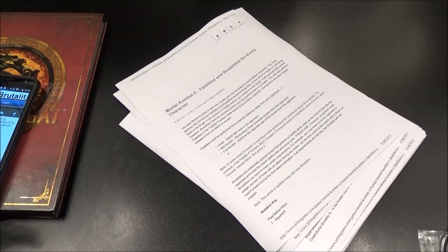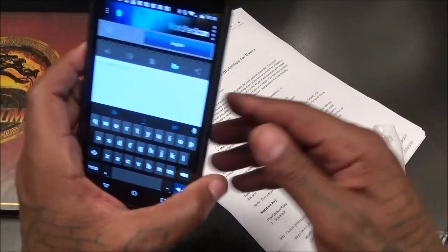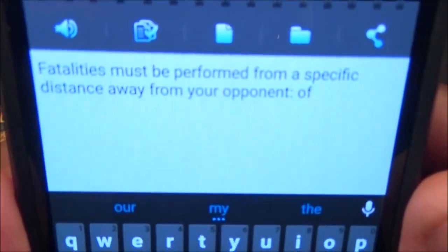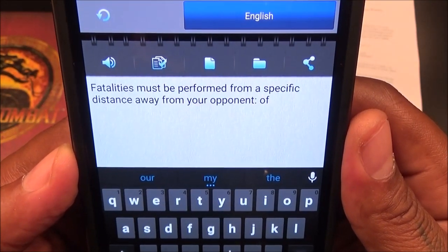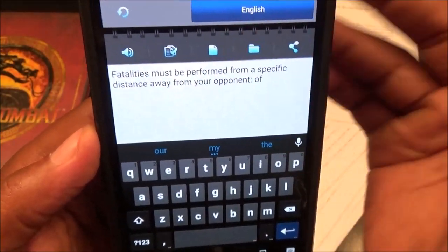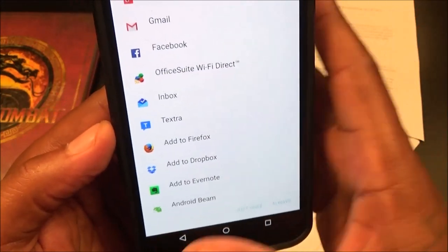Let me clear that and try another phrase. It popped up exactly what was on the paper: 'Fatalities must be performed from a specific distance away from your opponent.' And if you look closely, that's exactly what it says. You can also have it read aloud — 'Fatalities must be performed from a specific distance away from your opponent.' You can copy it to your clipboard, clear it, save it as a file, or hit share and all your apps that you can share to will pop up.